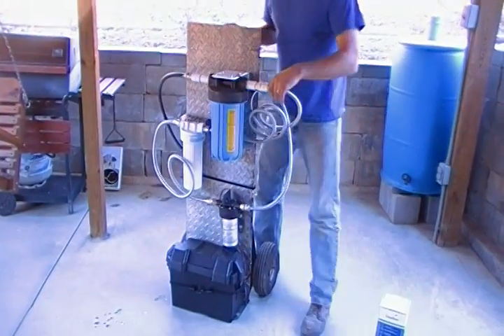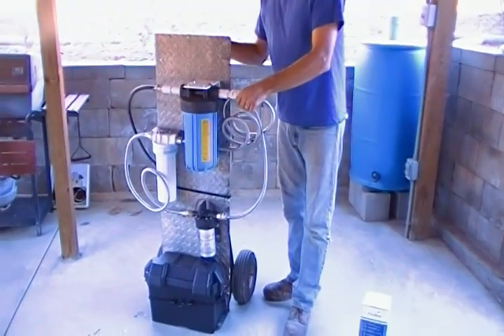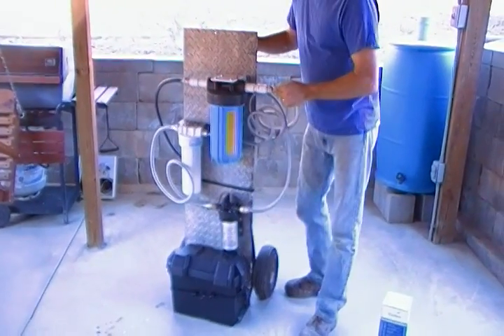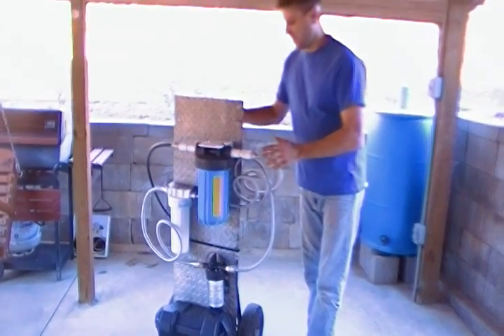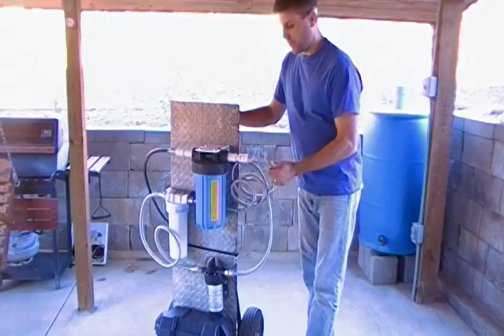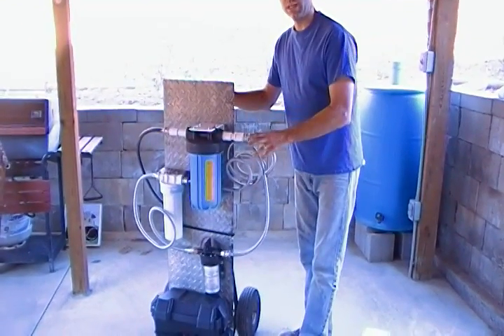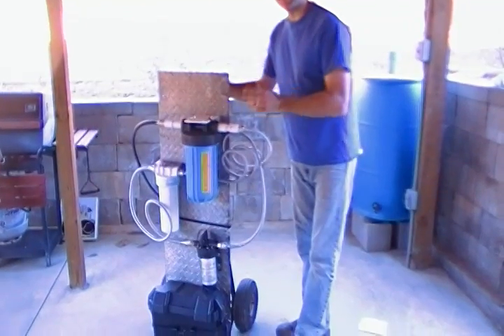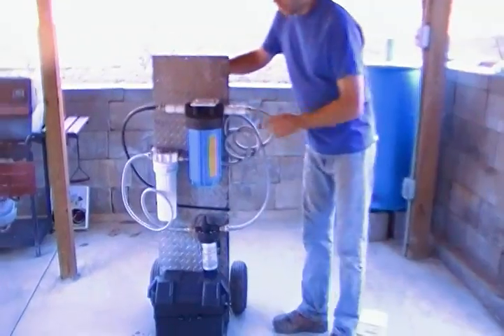I envision this for two things: taking it to my parents if they lose water for a while, they can use their swimming pool. I also envision it for my rain catchment — I have 1,600 gallons in one tank — and I made it portable so I can hook this right up to a solar backup pressure tank. So if my well goes down or my simple pump goes down, I have another means to put water into the house.